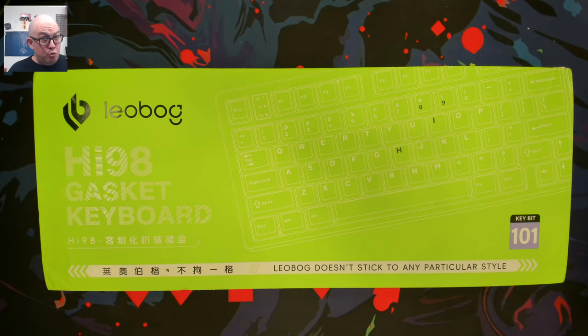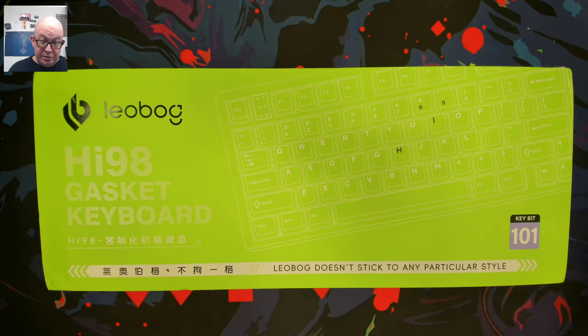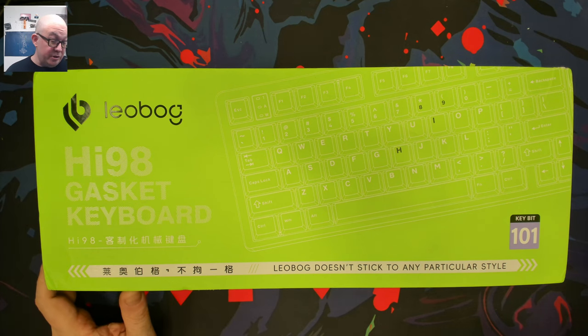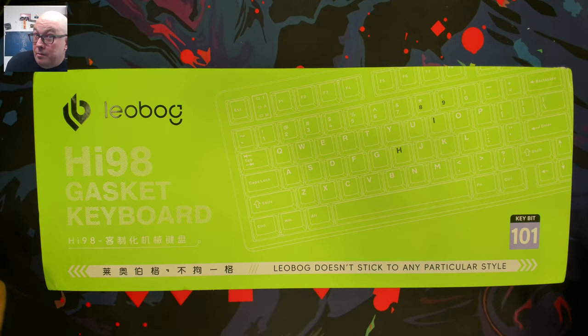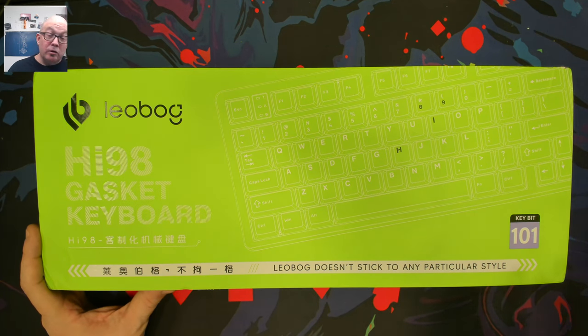The Hi8 model seems really hard to get a hold of — even Leobog is having stock issues. My guess is they may be coming out with an updated version of both: more units of the Hi75, and perhaps a new revision of the Hi8 before restocking. But that's neither here nor there, because today we're taking a look at the Hi98.